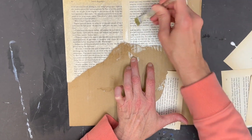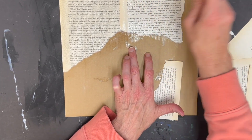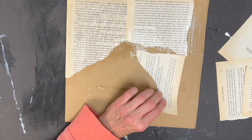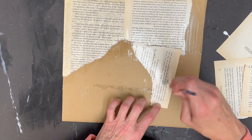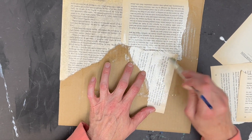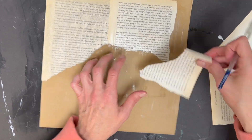What you want to do is just piece together your book pages. You can leave a little bit of your cardboard showing, but you want the whole surface of where you're going to draw your insect to be covered with book pages.